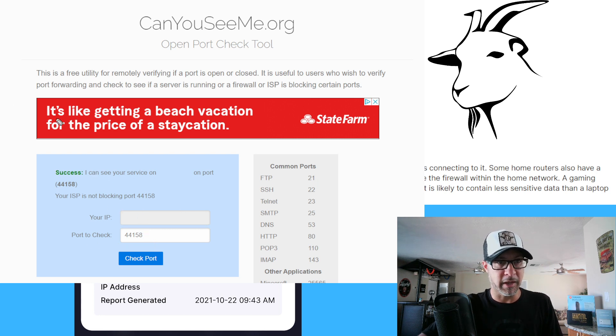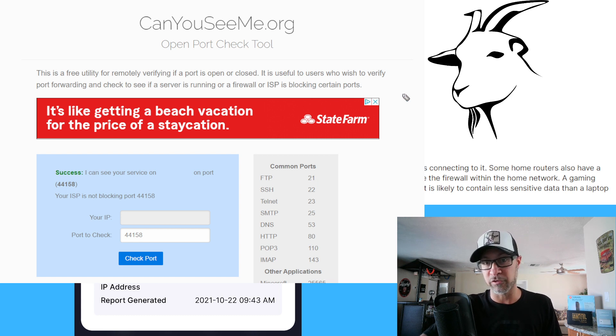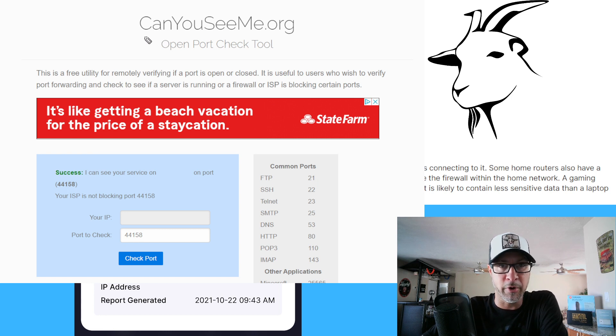You'll get a little result over here — success or fail. So pretty straightforward, very basic. Keep tweaking until you can get it right. But if you don't see success, something is wrong, and you can expect your miner to be relayed. So, very useful site: CanYouSeeMe.org — a very nice basic site for the purpose of checking your port.